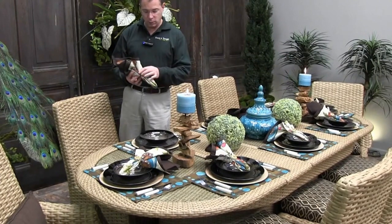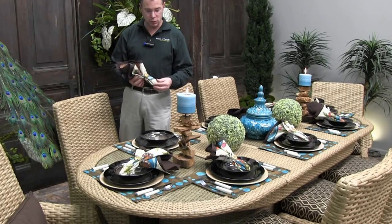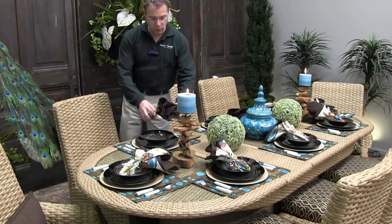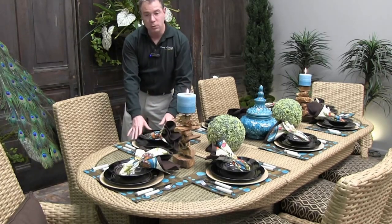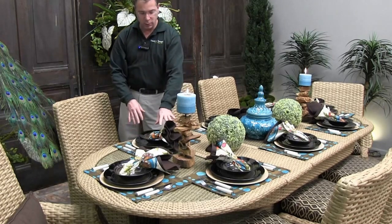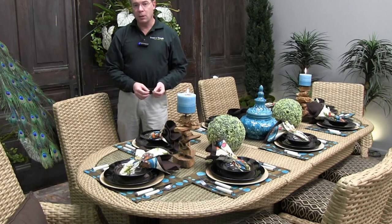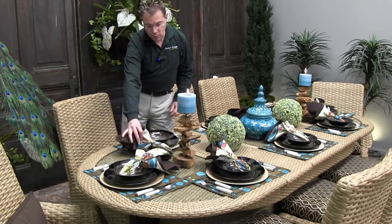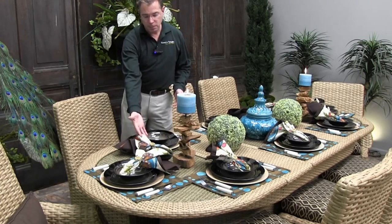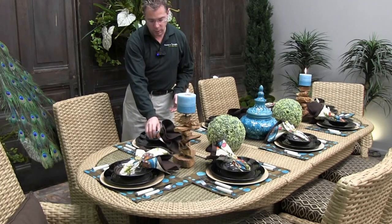Giving sort of a Moroccan feel or India-type feel is the napkin ring itself, which is jeweled and textured. That sets your napkin stage, but then when you sit it in the middle of the place setting it really sets off your napkin and napkin ring like jewelry, rather than if you just lay it to the one side. That still looks nice but it doesn't set it off quite as well as laying it across your place setting.